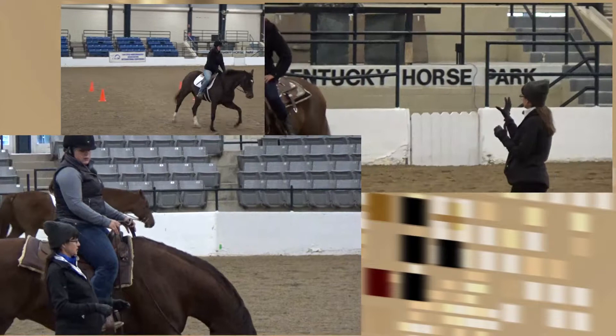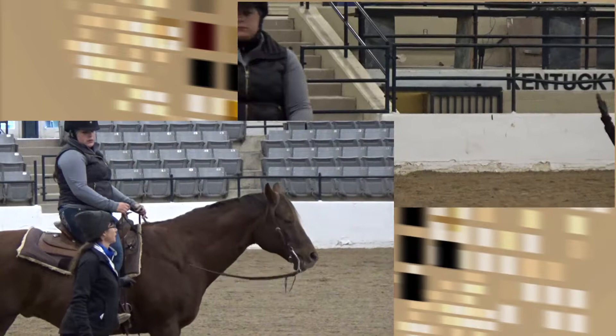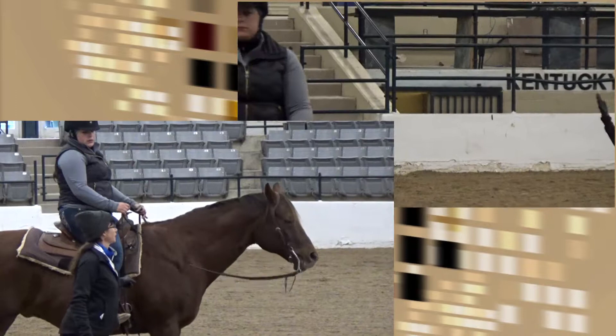That was much better. The difference was that you slowed yourself down. You waited for your seat to feel more comfortable, got in the center, and he was able to understand what you were asking. And that's the goal — we want our horses to understand exactly what it is we're asking.